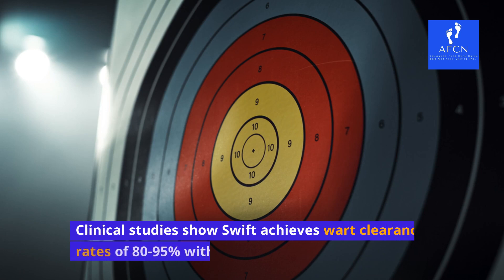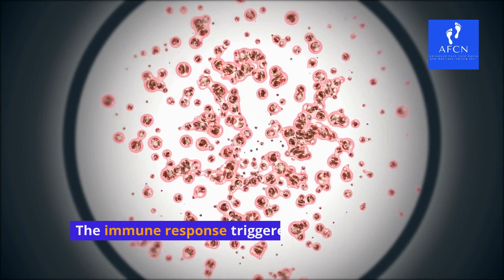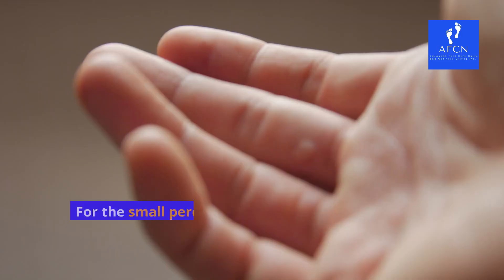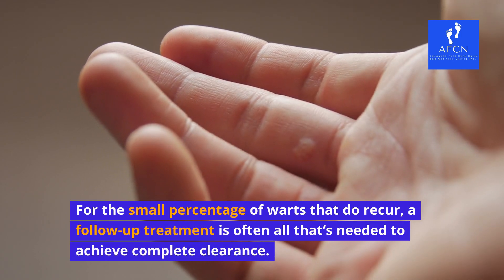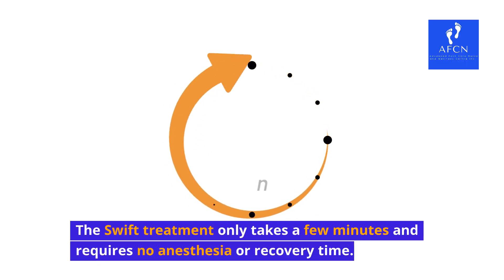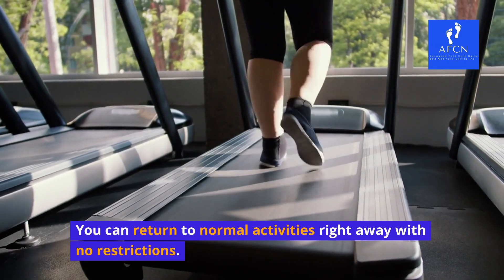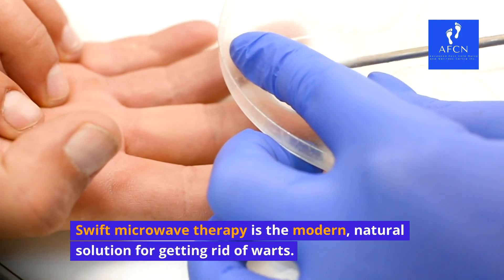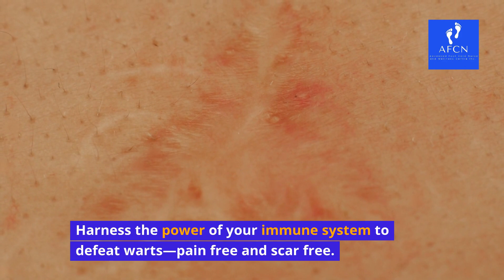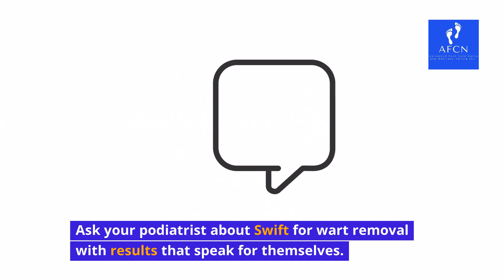High success rate. Clinical studies show Swift achieves wart clearance rates of 80–95% with a single treatment. The immune response triggered by the microwave therapy is very effective at eliminating wart tissue. For the small percentage of warts that do recur, a follow-up treatment is often all that's needed to achieve complete clearance. The Swift treatment only takes a few minutes and requires no anesthesia or recovery time. You can return to normal activities right away with no restrictions. Swift microwave therapy is the modern, natural solution for getting rid of warts — harness the power of your immune system to defeat warts, pain-free and scar-free.